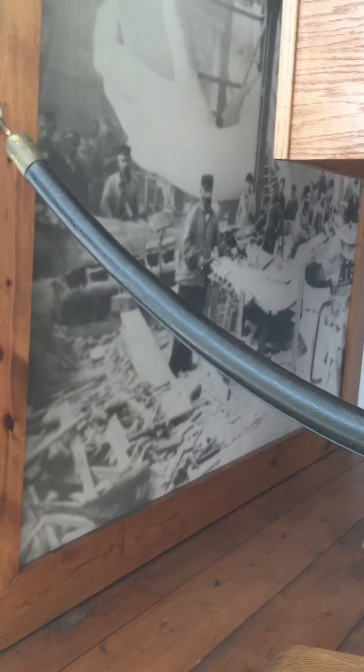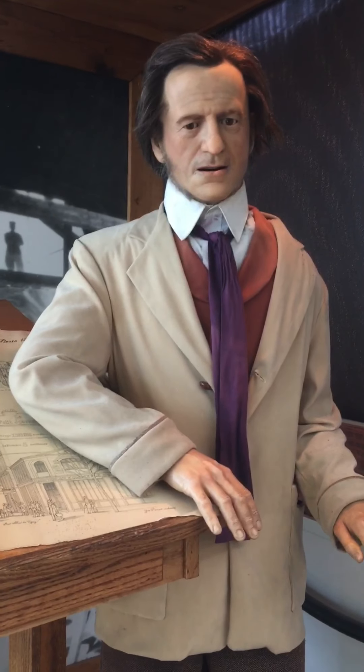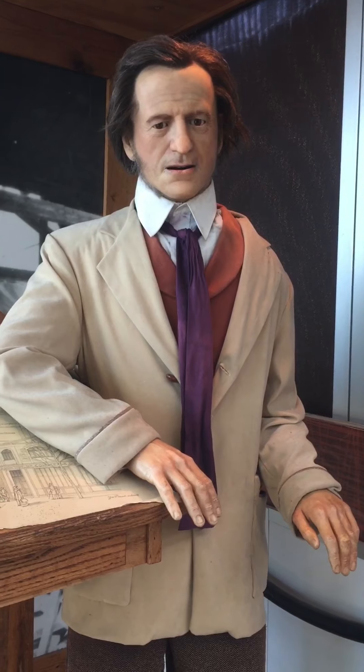But isn't it remarkable that this incredible monument ever happened at all? You should have been here for the unveiling — it was magnifique. I was the proudest papa in all the world, and my dream became a symbol of hope and freedom for millions to come.